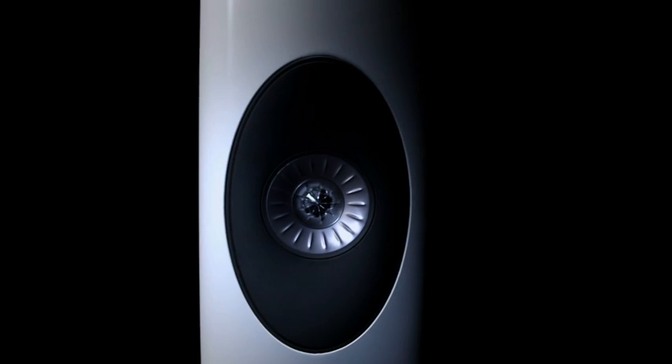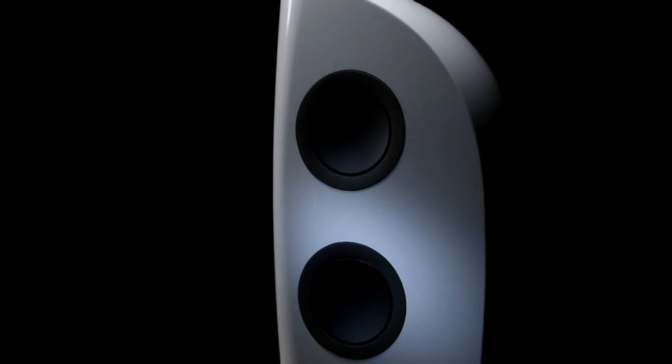What is unique is that the drivers are all located in the upper portion of the cabinet. This meant the cabinet volume around these drivers had to be very, very carefully designed and controlled. Managing this volume is one of the key success factors in Blade.